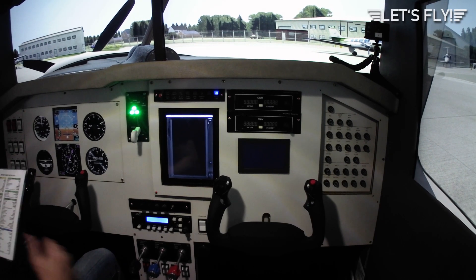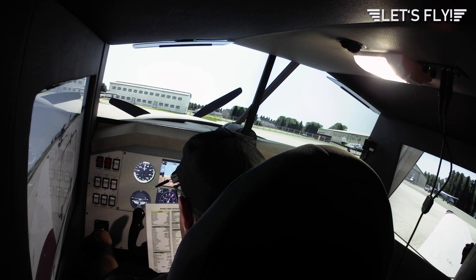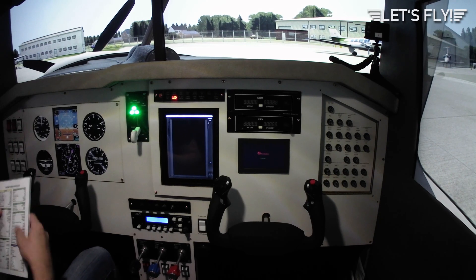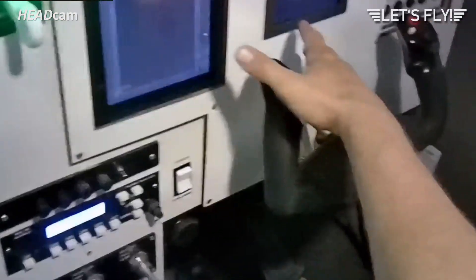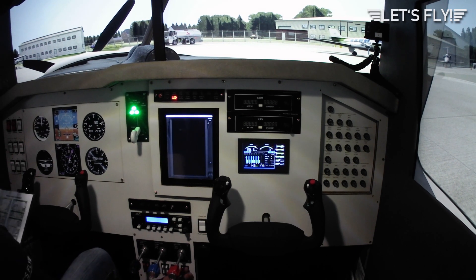We're at Cardiff Airport in wonderful Wales at the General Aviation Parking. We assume we've done our outside check, so let's start. Pre-flight checklist: alternate static gear off, gear selector down, ignition switch off. Master switch on — now we check fuel quantity, battery voltage, and vacuum. Checked.